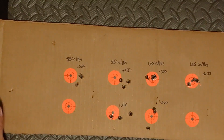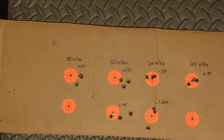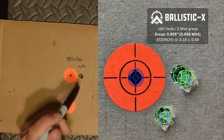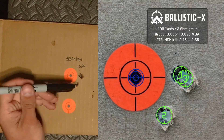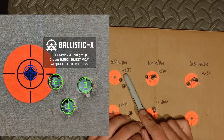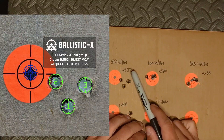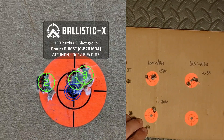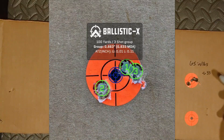All right, here's what we came up with. In a nutshell, I didn't see too much of a variance with torque specs. Starting with 50 inch-pounds at 100 yards, I got a 0.626-inch group. 55 inch-pounds gave a 0.537 MOA group. 60 inch-pounds was 0.570. And 65 inch-pounds was 0.633.